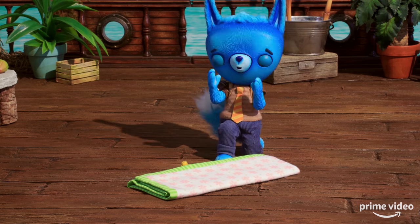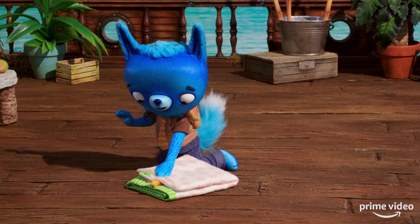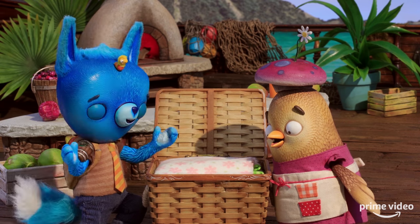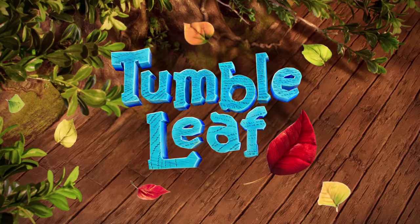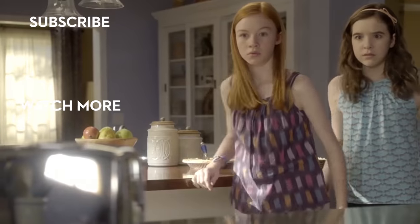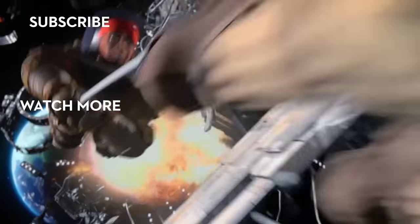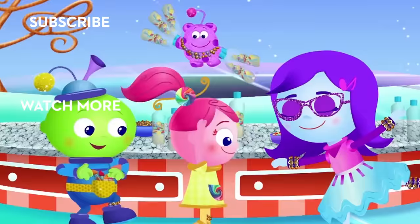Billow about! I figured it out! Every time my tugs stick in, I fold the blanket in half and it gets smaller and lays flat. Our fantastic folding made it fit! Tumble leaf!